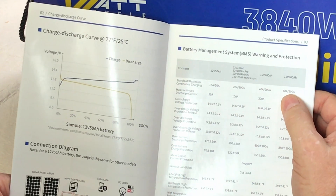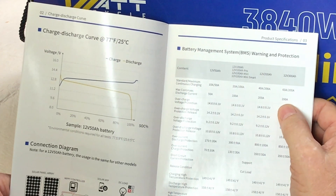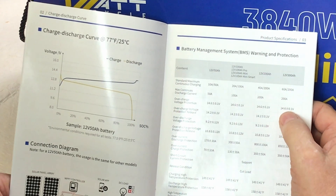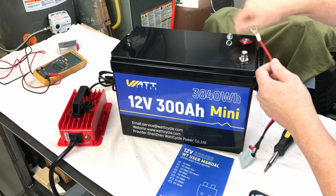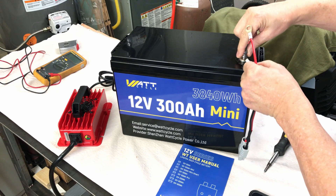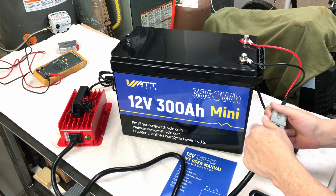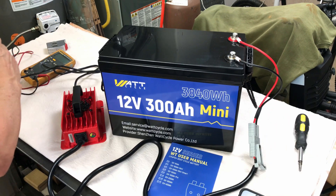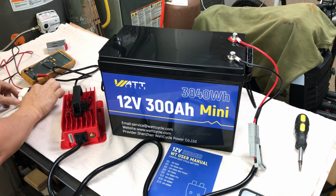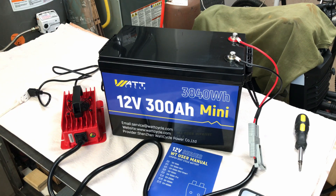Maximum continuous charging current is 200 amps, and maximum continuous discharge current is 200 amps. I'm interested in doing some testing on this battery. Imagine the possibilities of a battery this size with this much power — for instance in an RV. A lot of people go with 400 amp hours; you could do a couple of these in parallel and really have a lot of power.